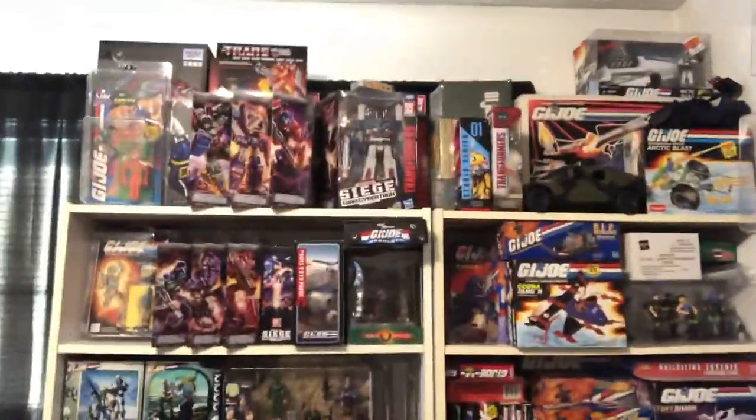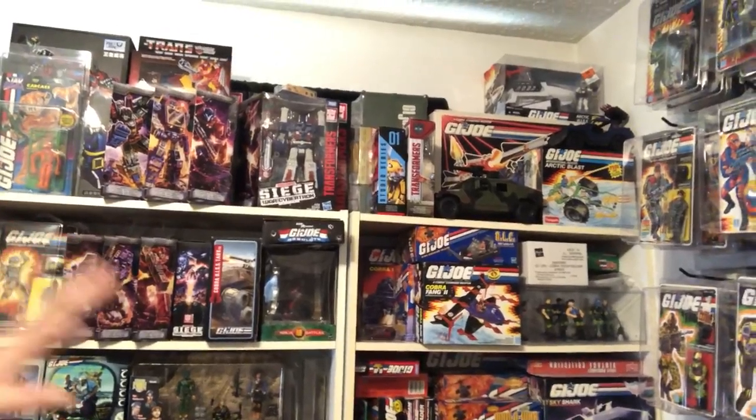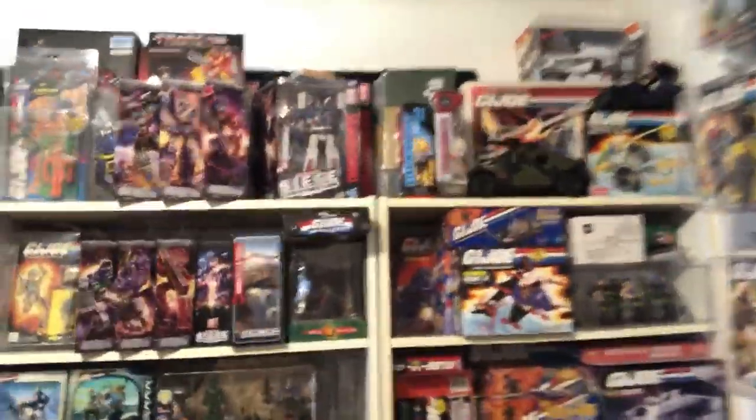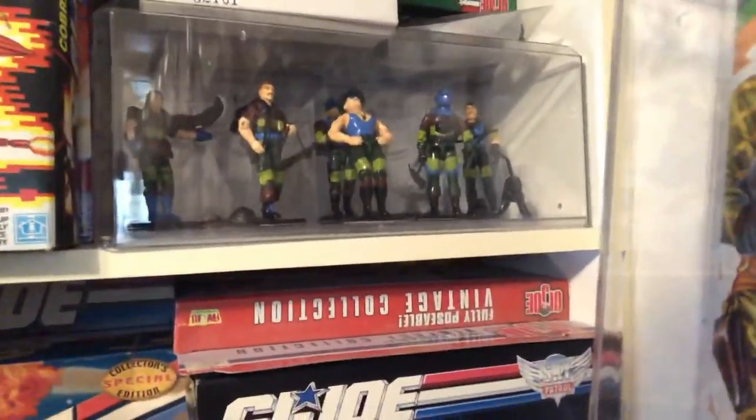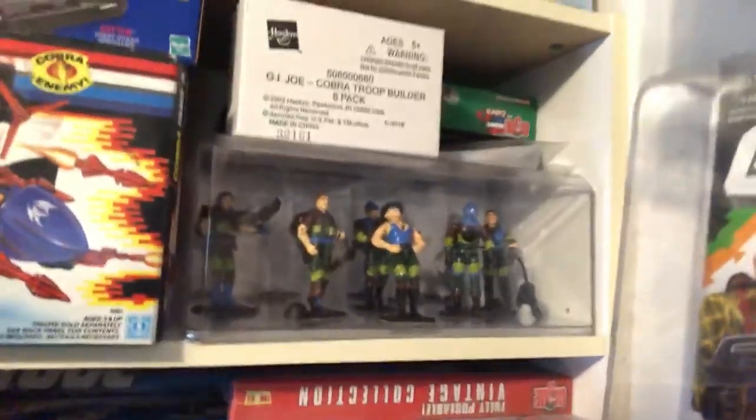I won't show you what's on the floor because I've got some boxes stacked up — like I said, it's a work in progress. I've got a couple of bookcases over here; this is where I store most of my sealed vehicles. Sergeant Slaughter has started to fall over there a little bit, probably happened when I was moving things around — I'll have to straighten him back up.